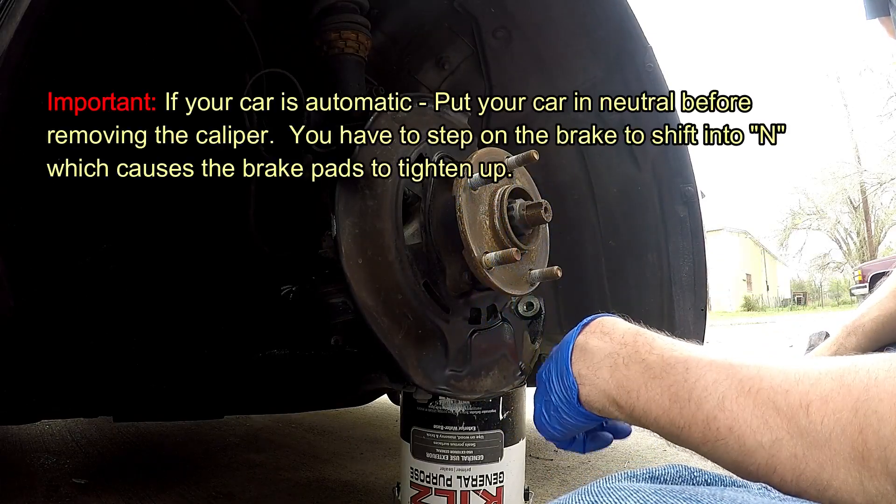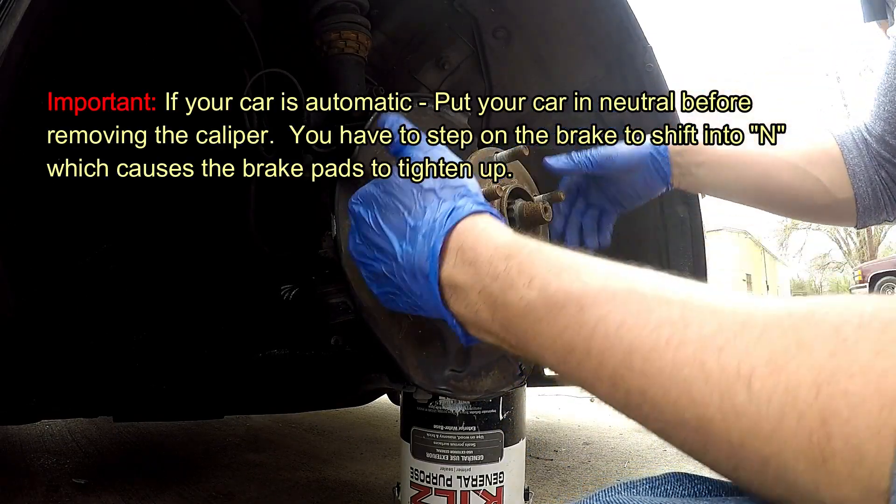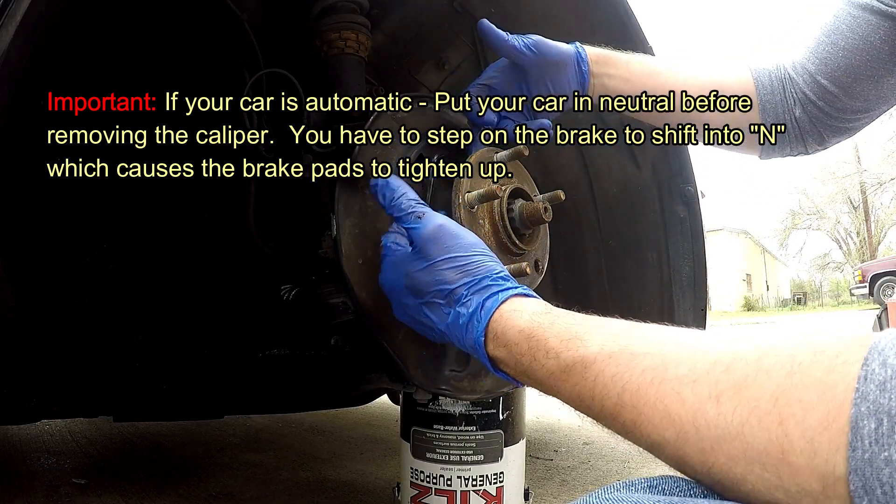Remember to put your car in neutral but put your handbrake up so you can go ahead and rotate the hub, because you obviously won't be able to position your new stud otherwise.